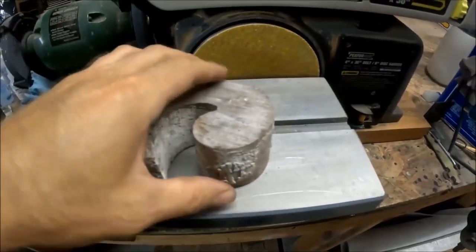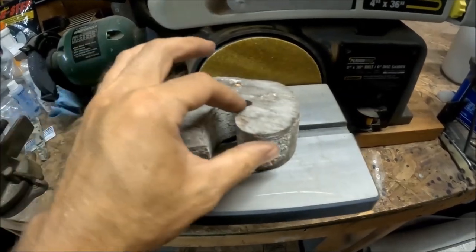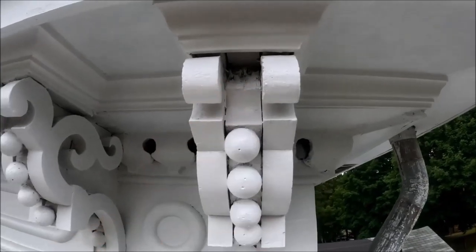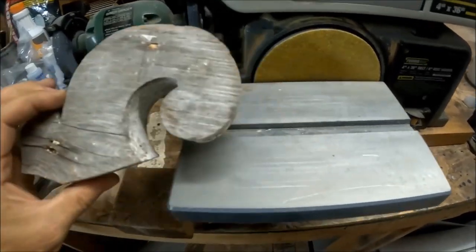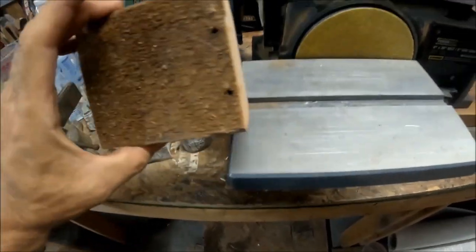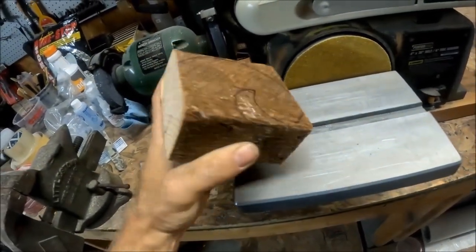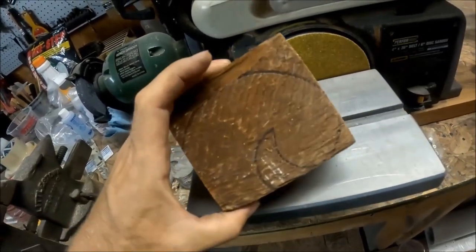On my house, a corbel up on top of my soffit is missing a chunk — this piece here on the last one, which is a little bit wider. I'm going to try to recreate that missing piece out of this old piece of 2x4. I already traced it out and I'm going to see if I can sand it down and get it to the right shape.